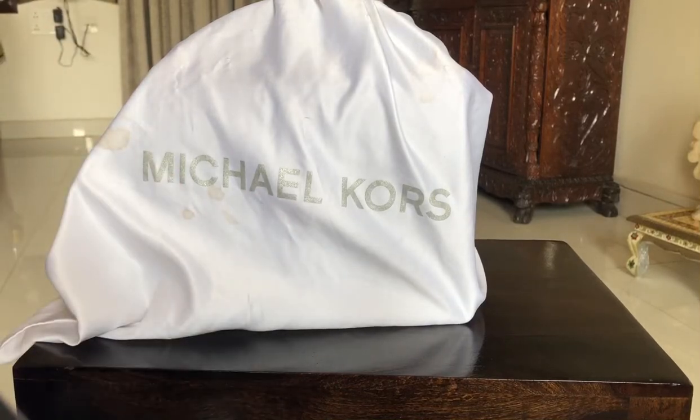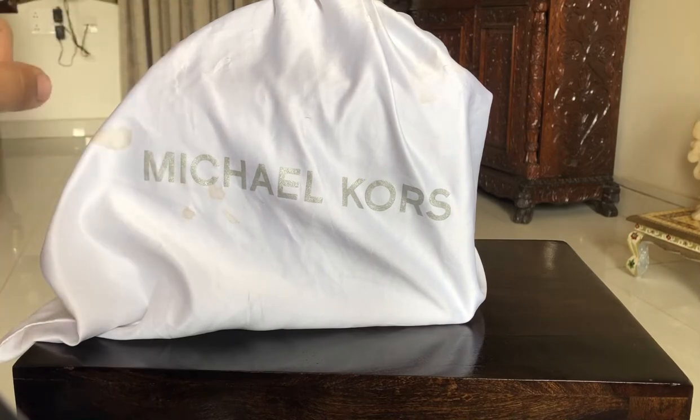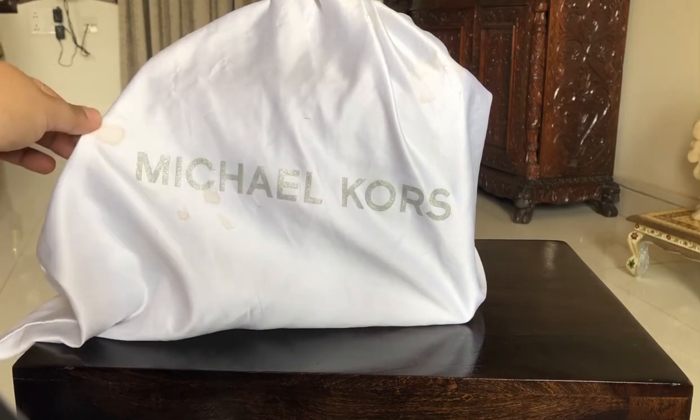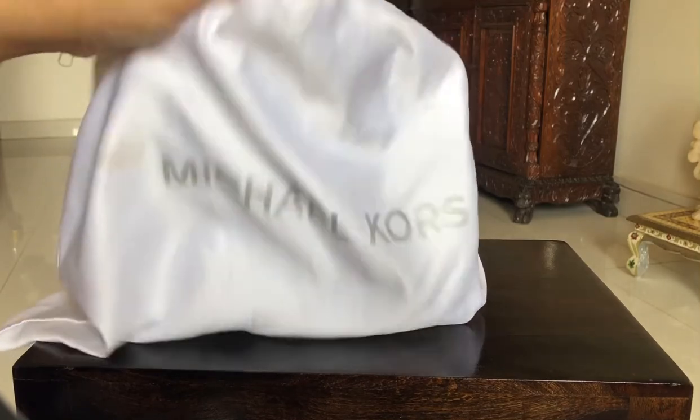Hi guys, so today is another day and we have another amazing bag review video. Without any further ado, let's get into the bag. Please ignore the dirty dust bag because the dust bag this bag came with was quite small and I could feel it was stretching the leather, so I put it in one of my old dust bags which is a little dirty.